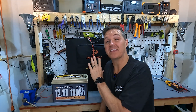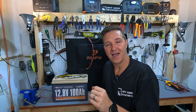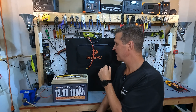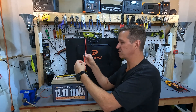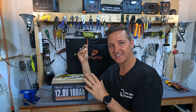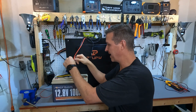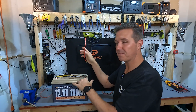Honestly, I have never tried this before so we're both going to be learning together. What I'm going to do is set up this 100 watt solar panel and connect it up to the MC4 connectors with open connections. Don't do this — this is just for testing, I don't recommend this. But if you really need to, I'm hoping we can just connect these connections to the battery. So let's go outside and try it out.